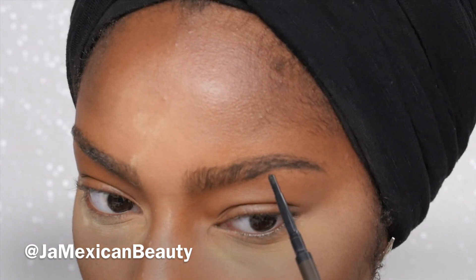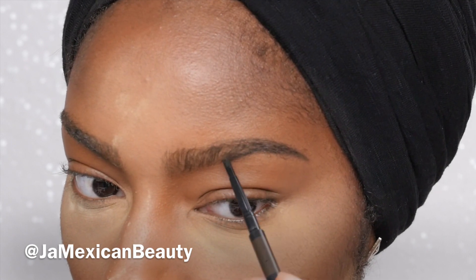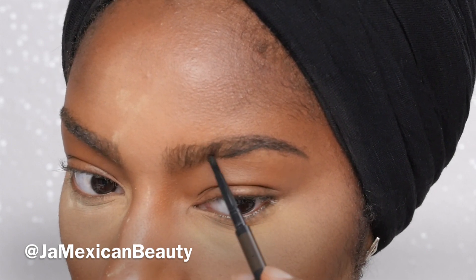It's also very important that your eyebrows are groomed and trimmed for feather brows, or it doesn't look as clean. So make sure if you're going to do a feather brow that your brows are nicely trimmed and nicely done.